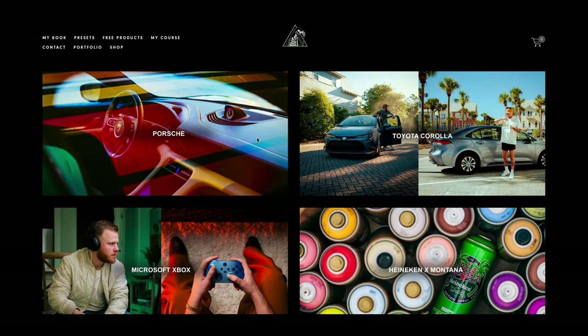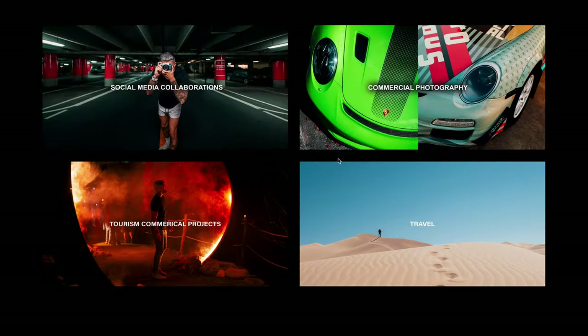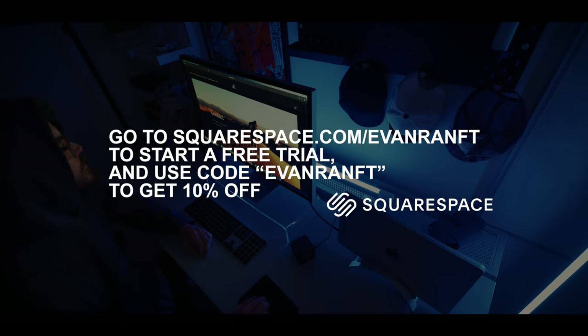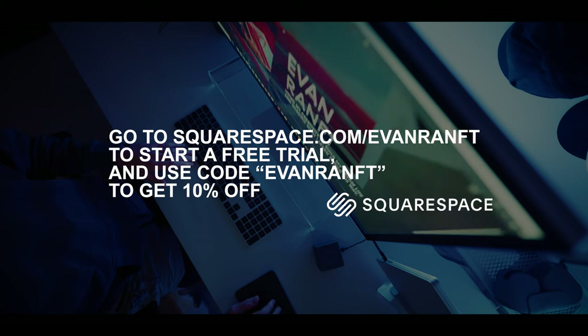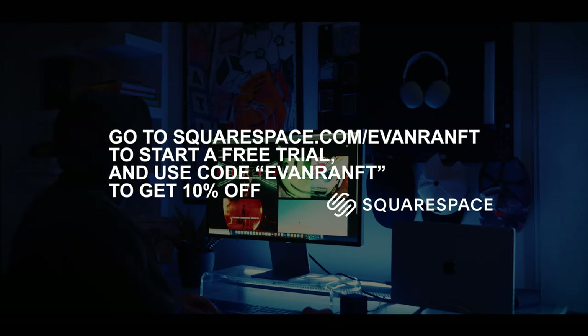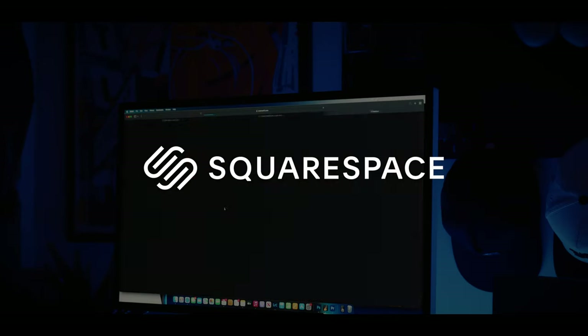I'll go ahead and link the video in the description breaking down how I did that. And I have a contact me page to allow me to connect with potential clients. You can do all these things as well, even if you are a complete beginner, because Squarespace makes it that easy. So just go to squarespace.com/EvanRamp to start a free trial and use code EvanRamp to save 10% at checkout. When you're using that free trial, you can look at the videos I have linked in the description breaking down different ways to use Squarespace. The portfolio one, personally, I think is my favorite. When you're ready to sign up, use code EvanRamp at checkout to save that 10%. Big thank you to Squarespace for sponsoring today's video.